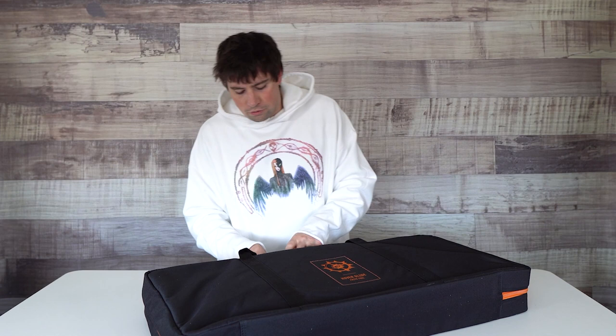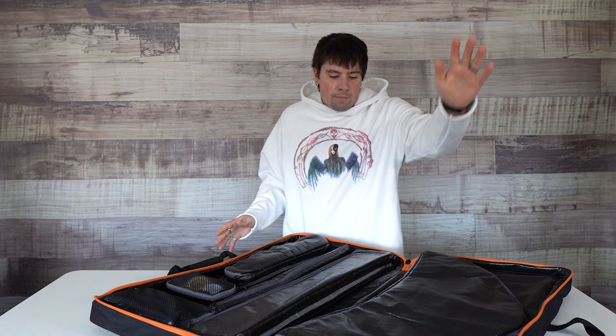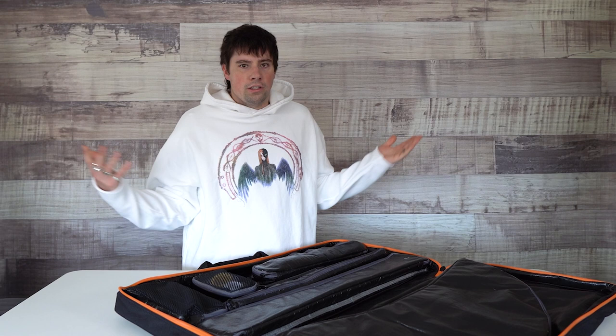Your foil is going to come in this really nice little carrying case. When it's put together it's going to be far larger than this, but for travel purposes or storage this works great. This is a two zippered system so it's really easy. We open it up and we have everything we need: this pouch up here is your front wing, we've got our mast, our fuselage, our rear wing, some screws, some tape, and our mast plate.